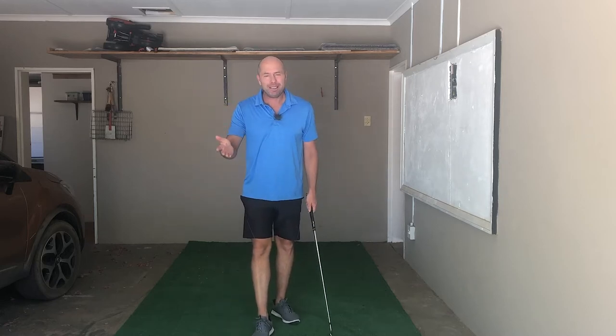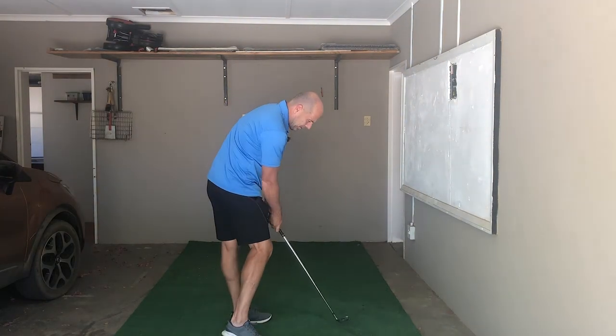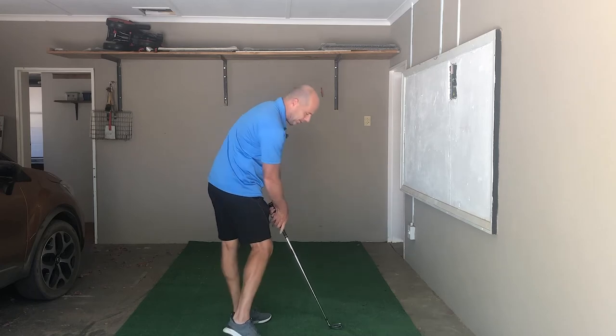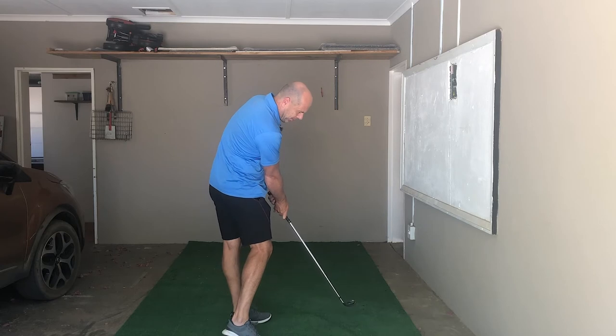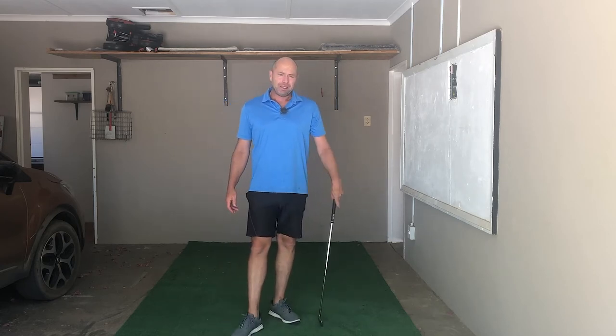Hey there, welcome to my indoor winter training series. There are three parts — today is the first part, and probably surprisingly for you, I'm not starting with a backswing. I'm starting with the impact position. Because if you can get your impact position right, you'll get a feel for that position, and then you'll automatically swing better down towards the ball. So let's get going.